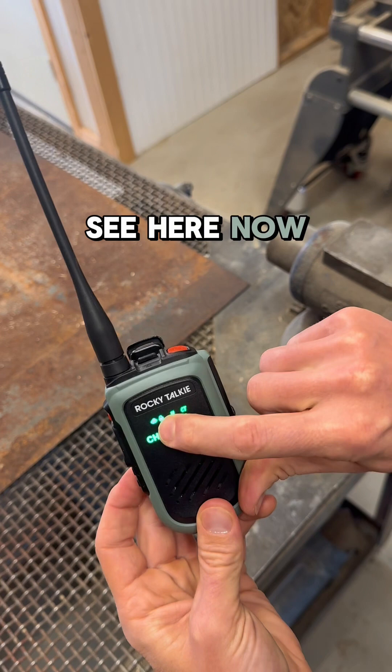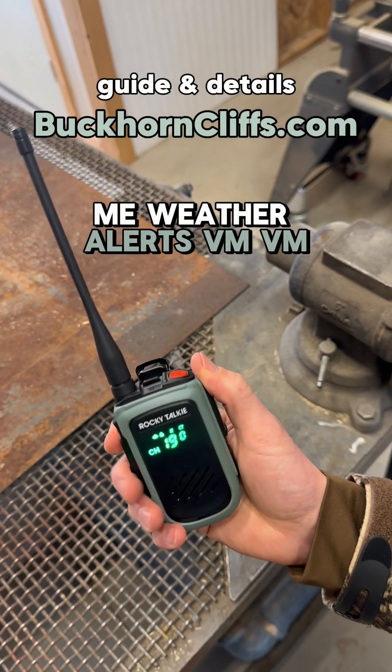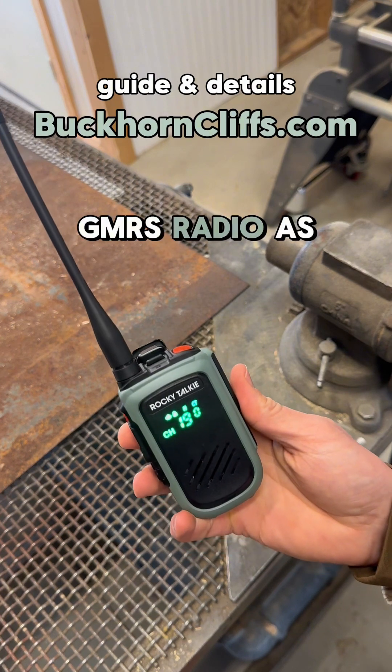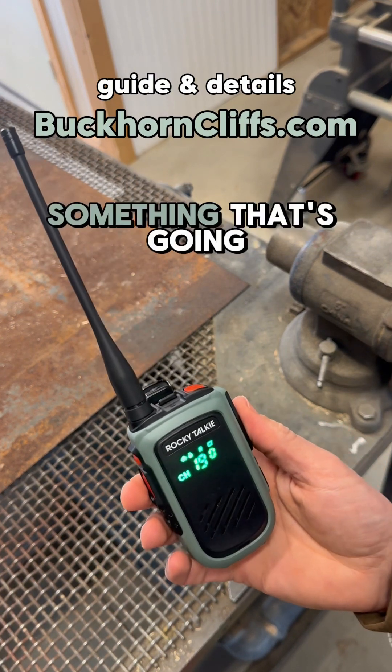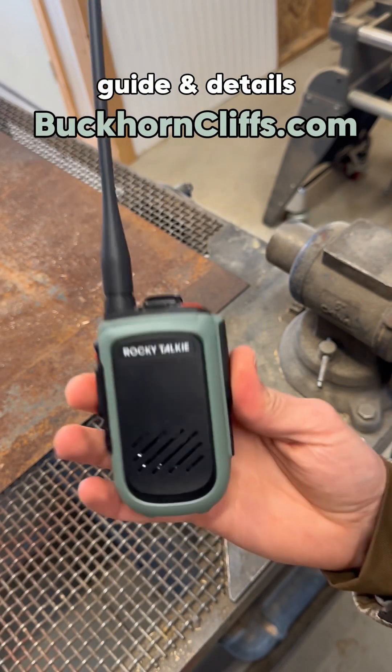And you can see here now that little icon shows that it's going to give me weather alerts, and I can still use the GMRS radio as intended. If there's something going on that I need to be aware of, it'll just warn me. Pretty sweet.